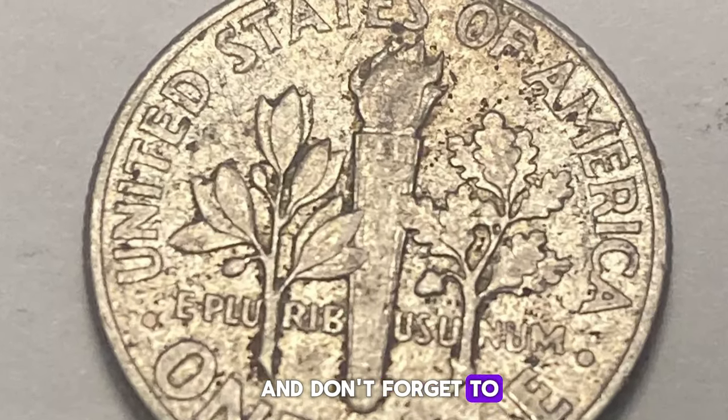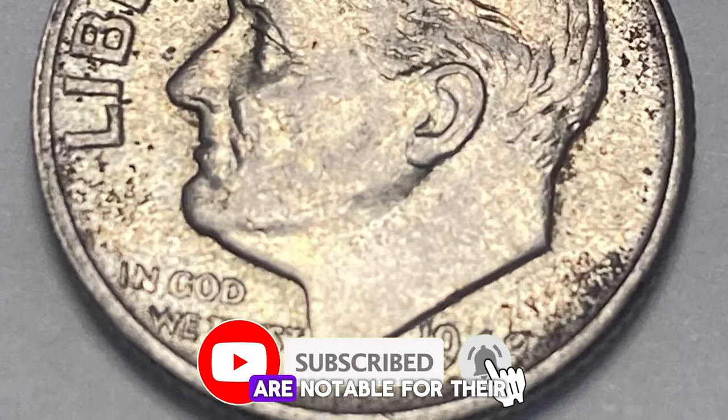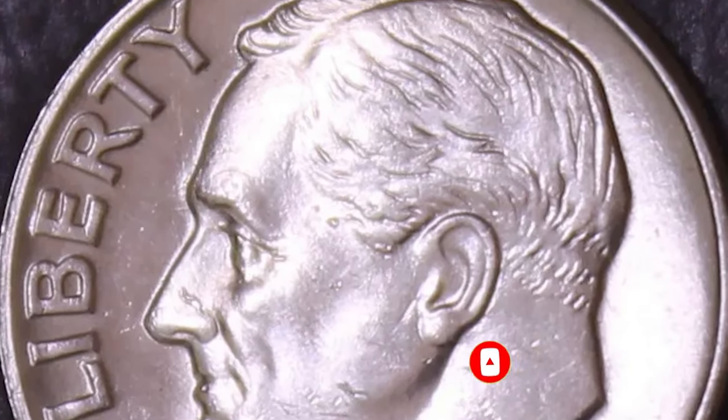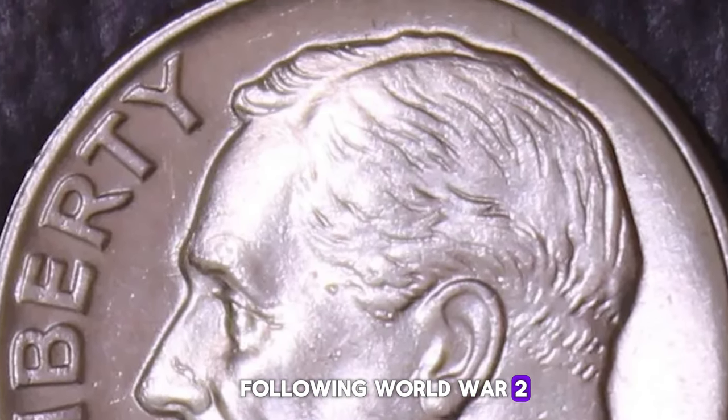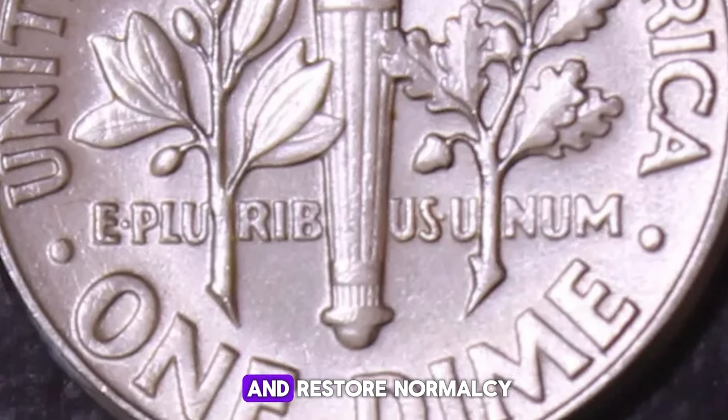Don't forget to like and subscribe to stay updated on all things numismatic. The 1948 Roosevelt dimes are notable for their historical context and collectible value. Minted in the years following World War II, these dimes were part of America's effort to stabilize the economy and restore normalcy.